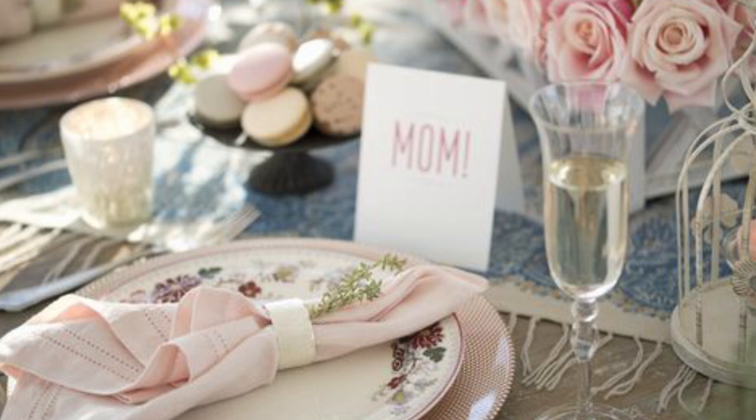Set your place settings by placing your plates and bowls on a textured placemat. Set your utensils and glassware next to your placemat. Add a personal touch to each place setting with a handwritten place card, photo, or her favorite type of flower.